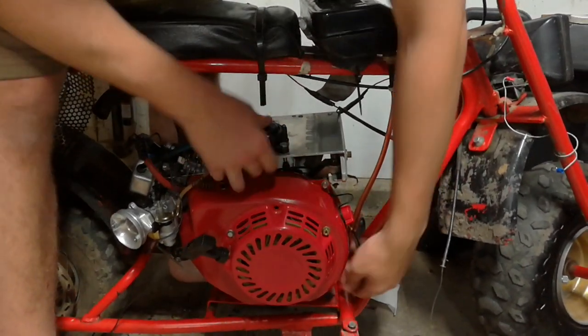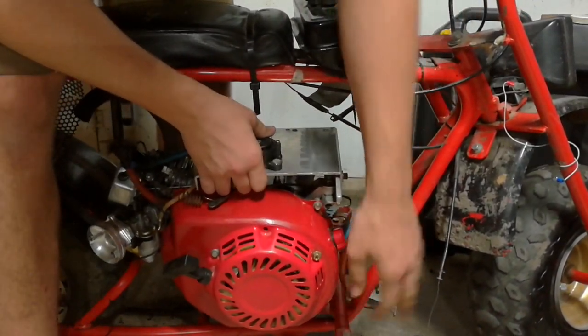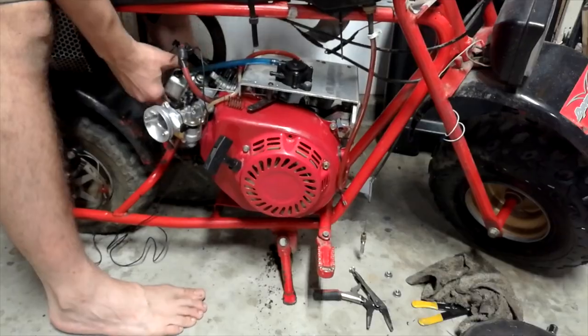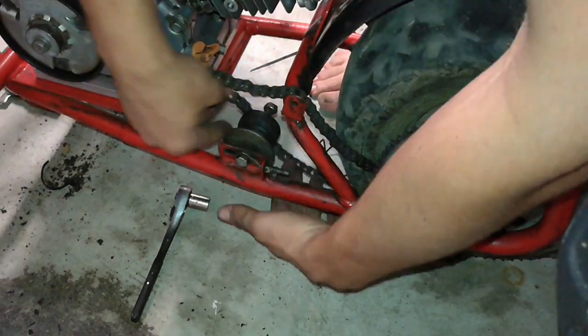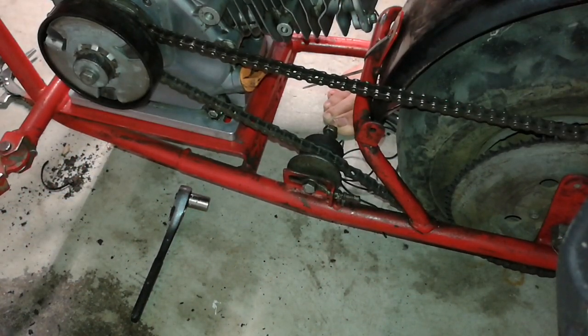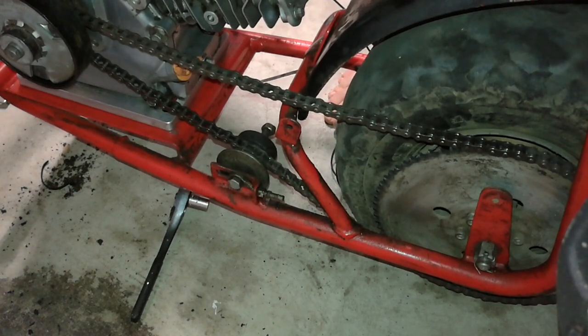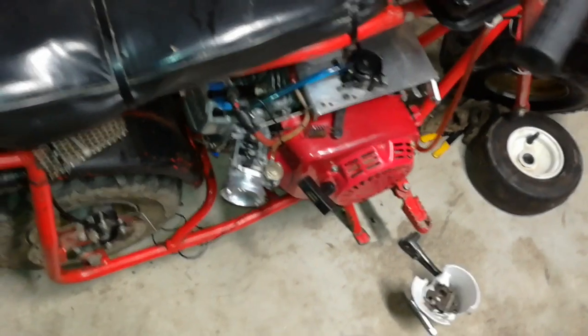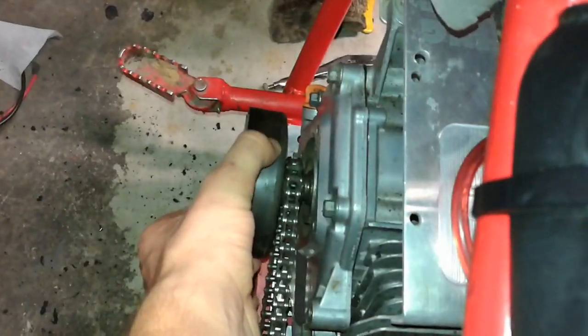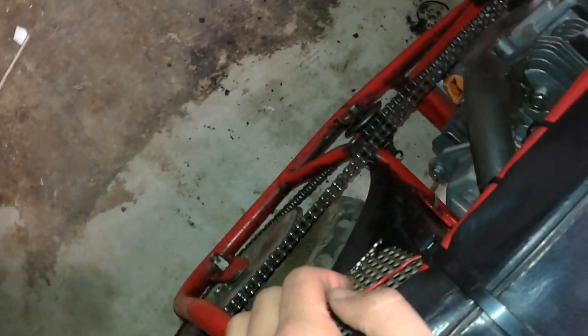The tire's getting flat. Now I just gotta line up all these bolts and stuff. The engine is on, all bolted down, and the chain seems to be tensioned okay. I know the linkages are getting a little jammed up there, but the drivetrain soon will hopefully be replaced with a torque converter and new chain.